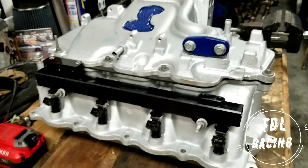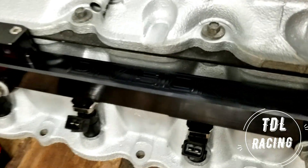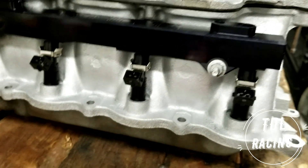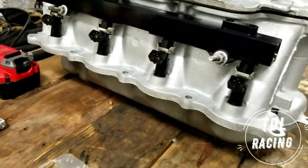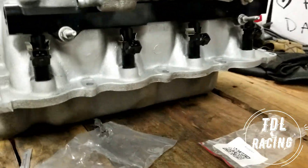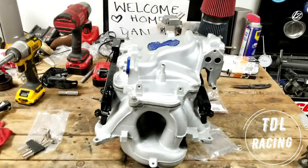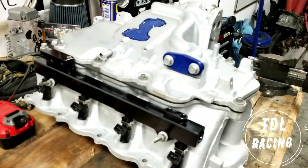Alright, so this came out outstanding. Shout out to Division X for making some beautiful fuel rails, and shout out to Douceworks for the 1200cc injectors. This bad boy is coming together looking super clean, super mean — I am very happy with how it came out.